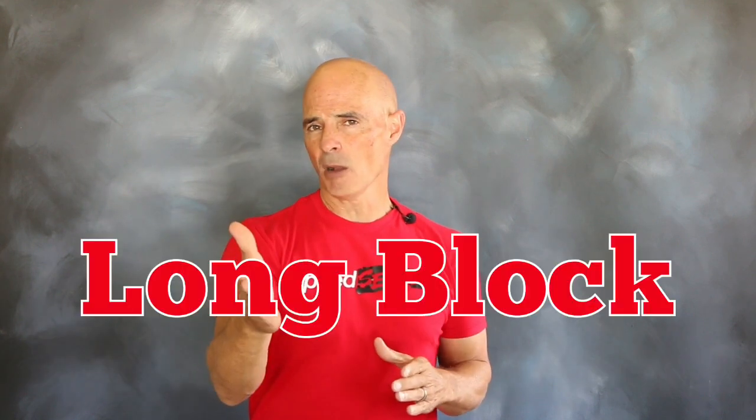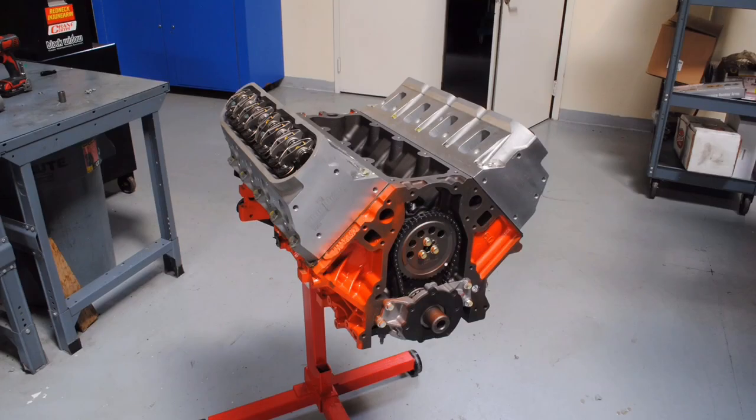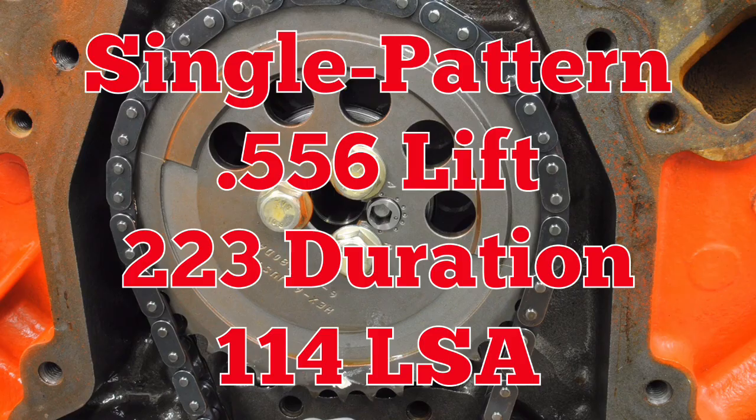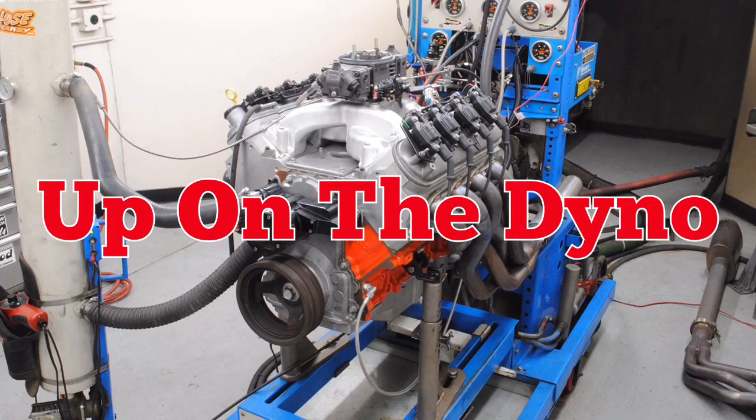Because it was supplied as a long block, we finished it up with a streetable dual plane intake and 4 barrel carburetor. So we have a 6L LS crate motor with aluminum rectangular port heads, a single pattern camshaft, and a carbureted induction system — then up on the dyno.